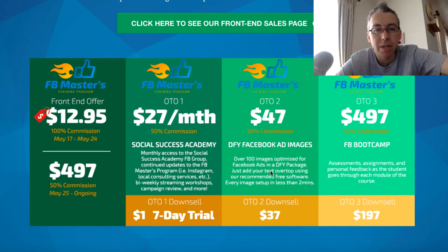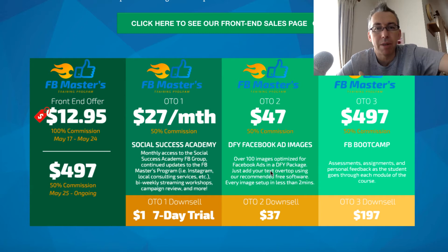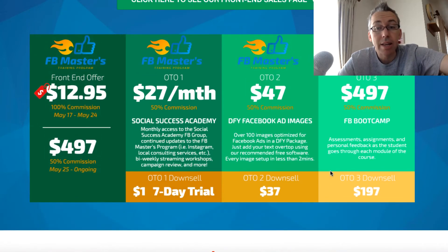OTO2 is done-for-you stuff with images. I'm not particularly a fan of done-for-you stuff because I think each campaign, each individual Facebook page, campaign, offer, and demographic requires its own image — and it's important for you as a Facebook advertiser to get proficient with creating images. OTO3 is his boot camp, which is basically assessments, assignments, and accountability. You can only go to the next step once you've proven you've done the previous step — pretty cool idea, but it does cost $497. When you go to the Beers with Adam review site, there'll be a link below this video if you're on YouTube, and I cover this in a bit more detail there.